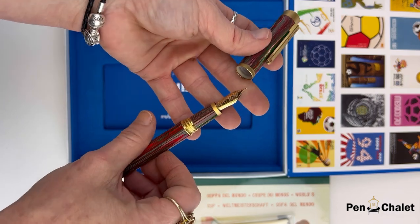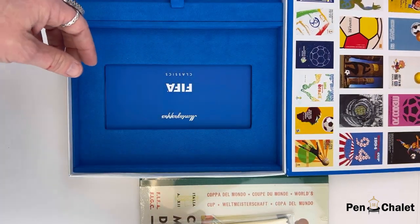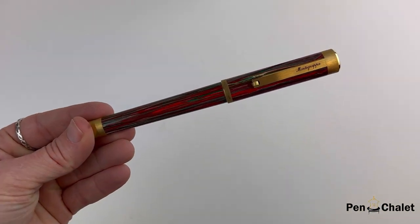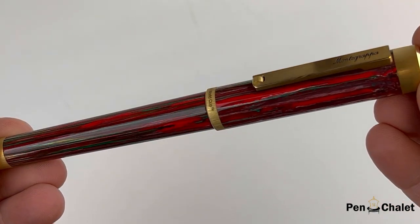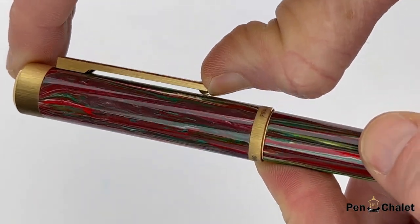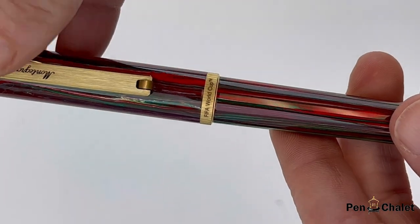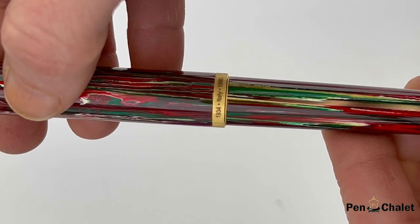This limited edition sports Monte Grappa's popular zero silhouette with a crisp IP yellow gold steel and bold diamond machine clip. It also has a beautiful artisanal resin with columns of different colors in red, green, and a whitish cream color. The resin on this pen is fused into the hard-wearing tricolor Monte Grappa finish that many of you have come to recognize.